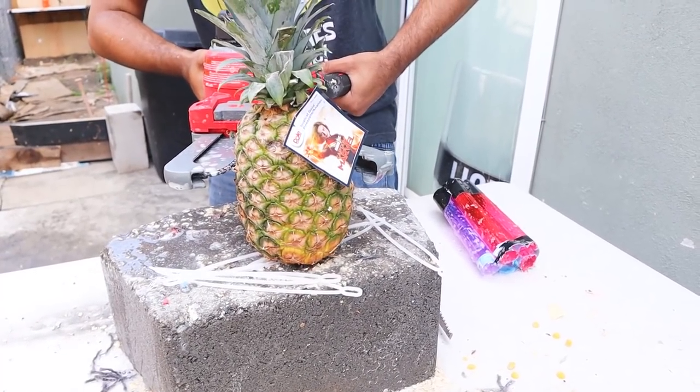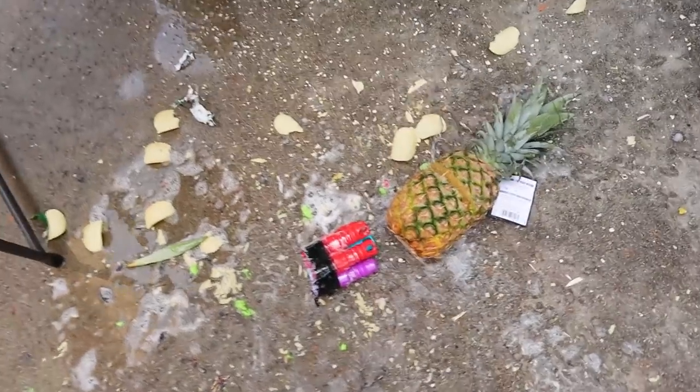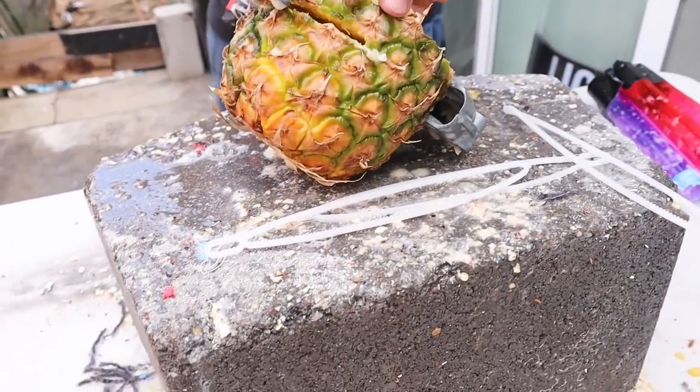Next one up — the pineapple itself. Three, two, one. Sorry to do this to you, but go ahead and say goodbye to your second floor. Oh! Yeah, that happened. Woo! Who needs a slice?